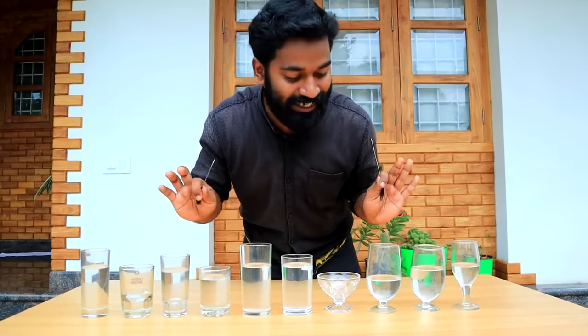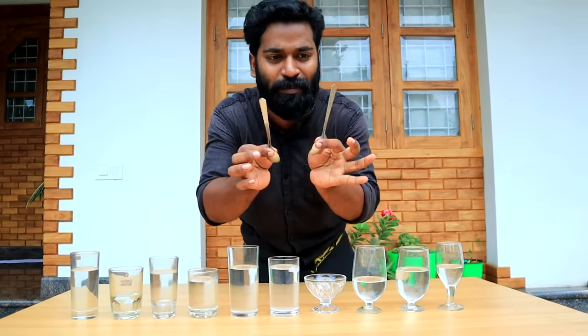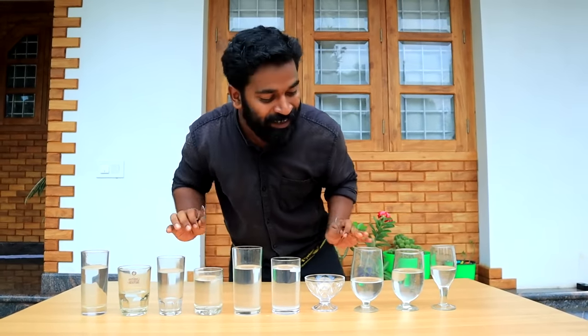Friends, our classes are set up. We will set up the same characters. You will be ready. We will make music with a spoon and glass. We will put one spoon. Please do this. We will start.